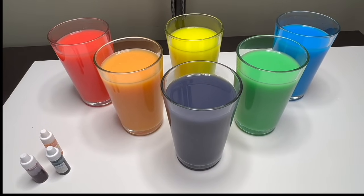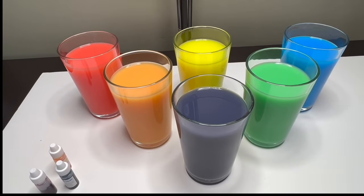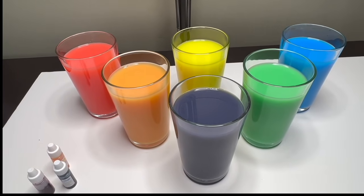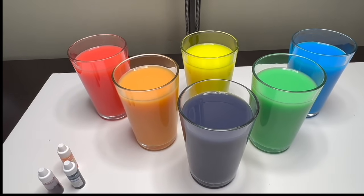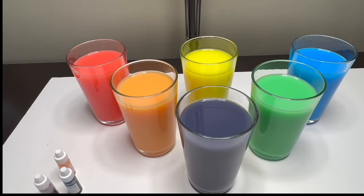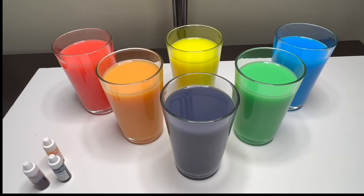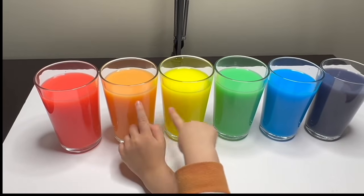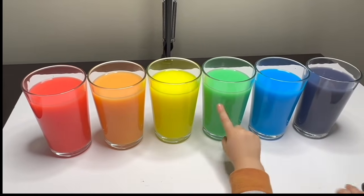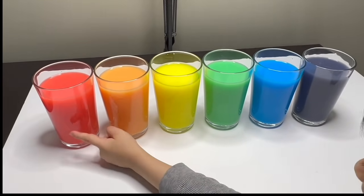Great job, everyone! This has been so much fun making these colors with you. Did you have fun too? Well, this is the end of our video — thank you so much for being my friend and playing with me today. I will see you next time, bye bye! Red, orange, yellow and green and blue and purple — yay! Well done everyone! Good job, I like your rainbow!